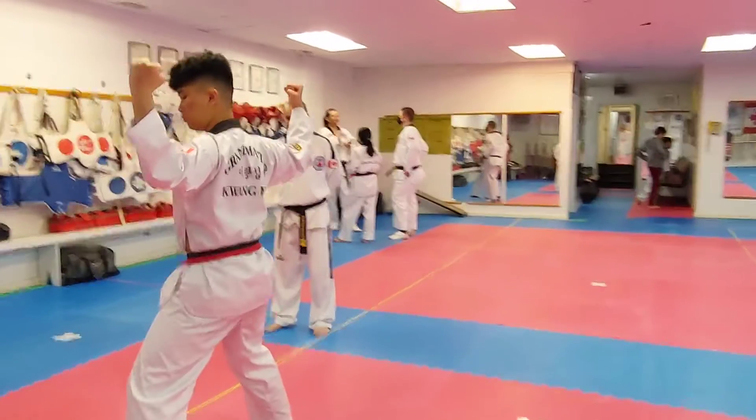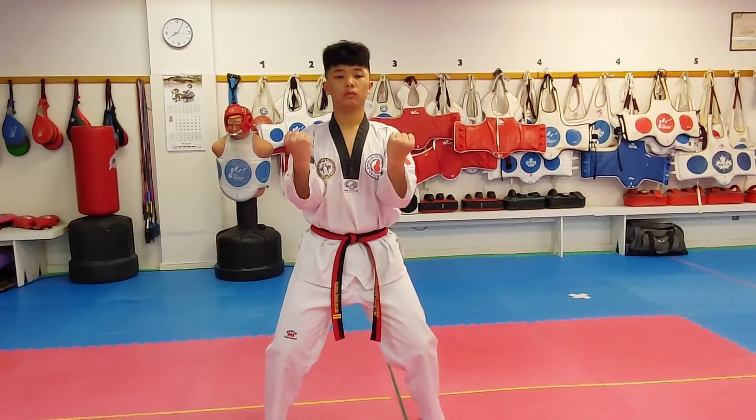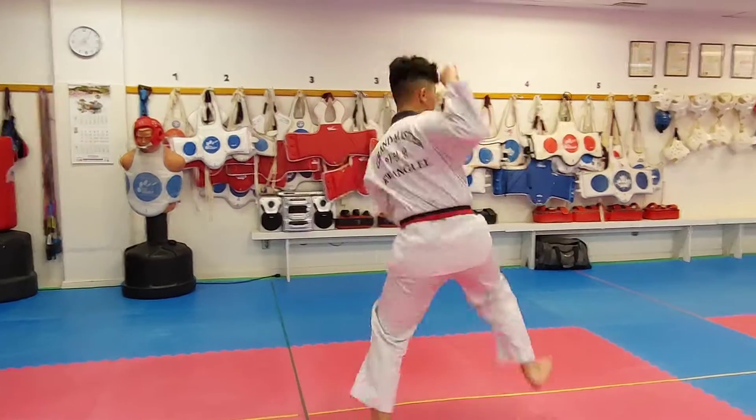Much better. Open wider, open wider. Santomaki, right? Mountain block. It's okay, but it could be slightly wider. And make sure the elbow is parallel to the floor — the upper arm, I mean.